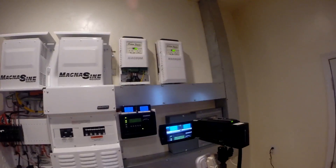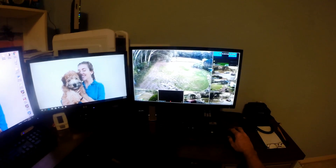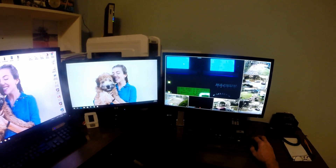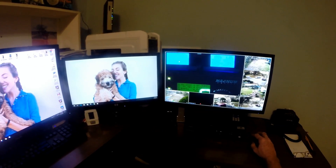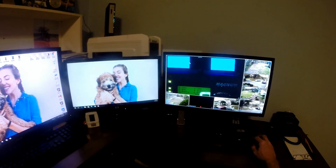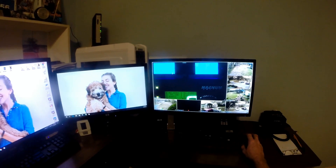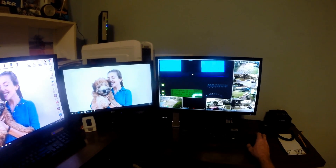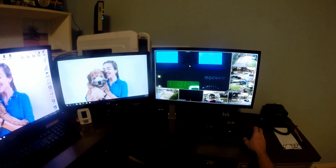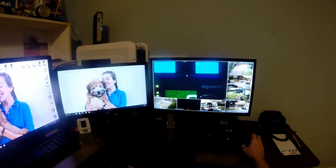Up here in the office I've got my security system, so I can just pull up that camera looking at all the meters and read it like I'm sitting there. That's my shortcut method to get my information up to my office using my security cameras. Next I'm going to look at getting the MagWeb system, hooking it up, and seeing what all that can do - so stay tuned, thanks for watching.